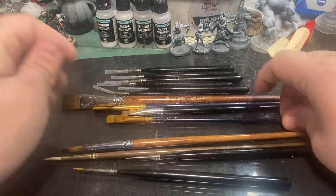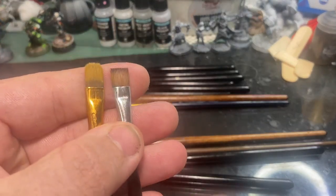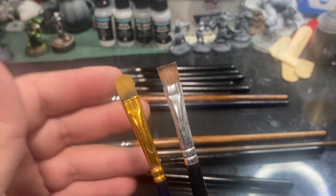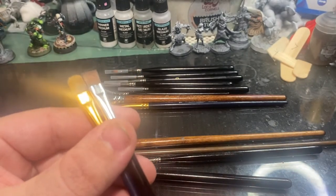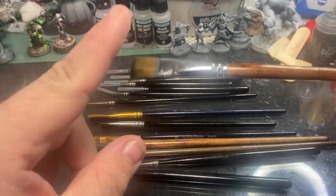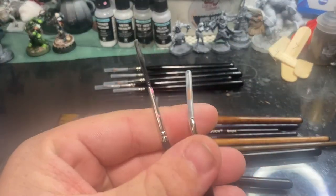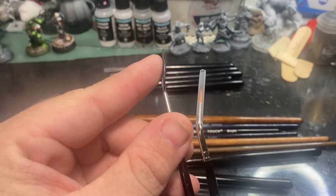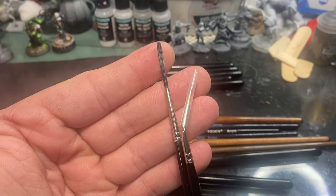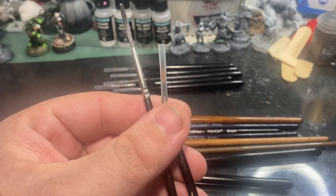What about brushes that don't have a conventional tip — flat head brushes or shovel head brushes? These can be really great for things like base coating or dry brushing. A lot of people even like to use large makeup brushes for dry brushing because they can be quite soft and won't damage the model. Personally I like these large flat head brushes because they tend to have really soft bristles, just like a makeup brush.